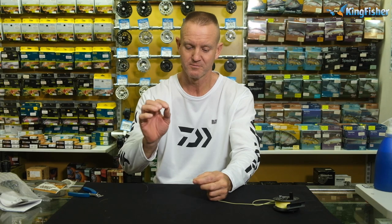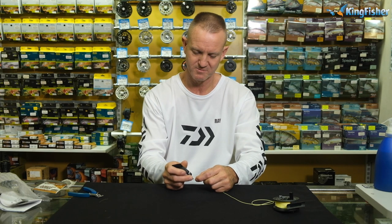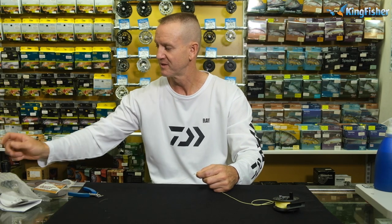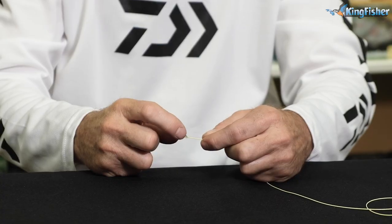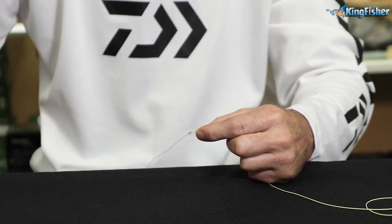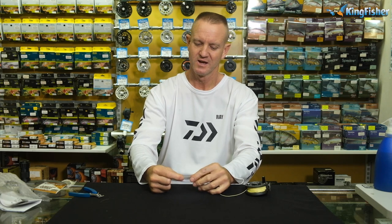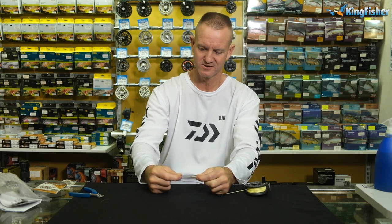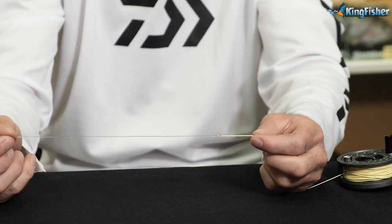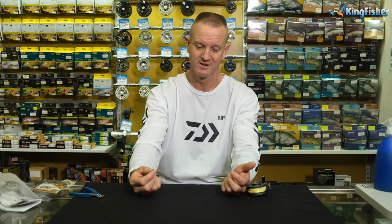We also put on UV knot sense — just use that quickly, put one drop on, and activate it with the UV light. I just want to make sure it goes into all the grooves. I've just activated the UV and you can see the epoxy has gone hard on it. And that's it — that's pretty much the whole rig done, from backing all the way through to tapered leader on the fly line.